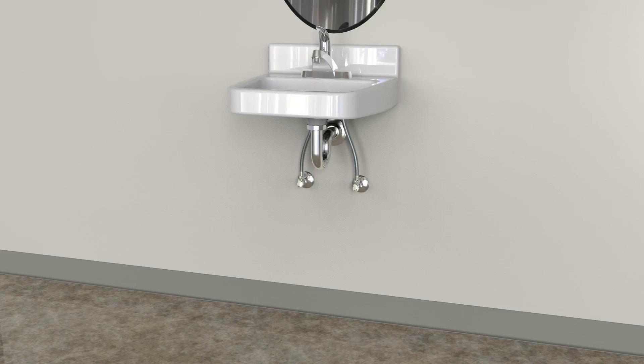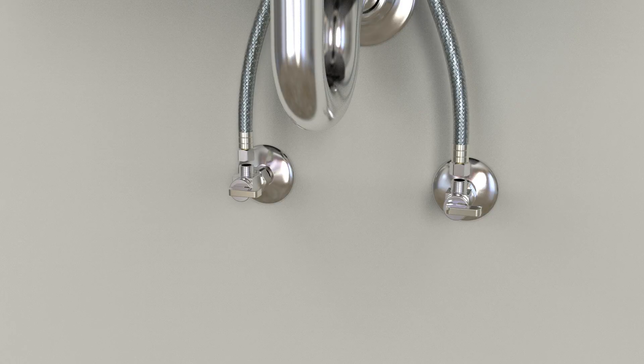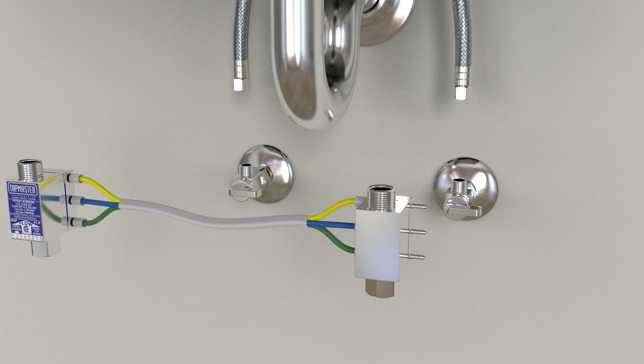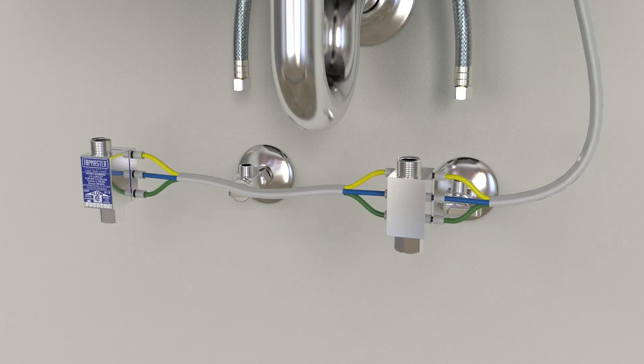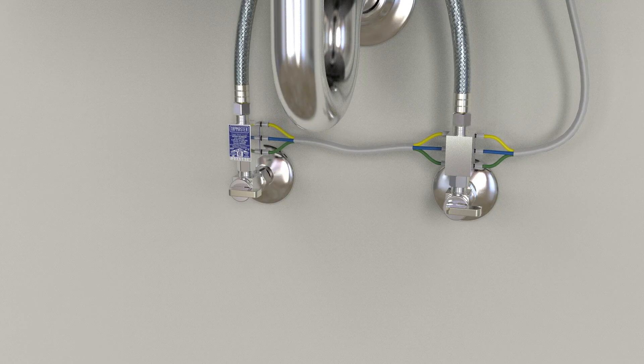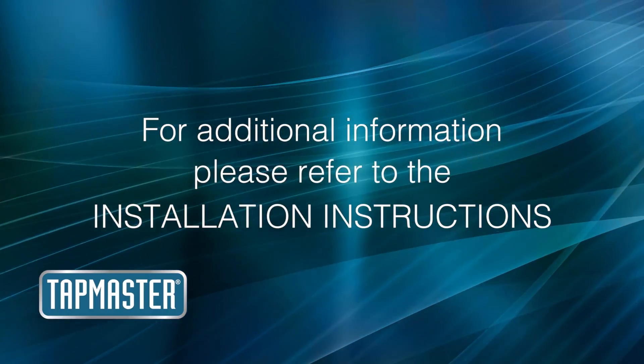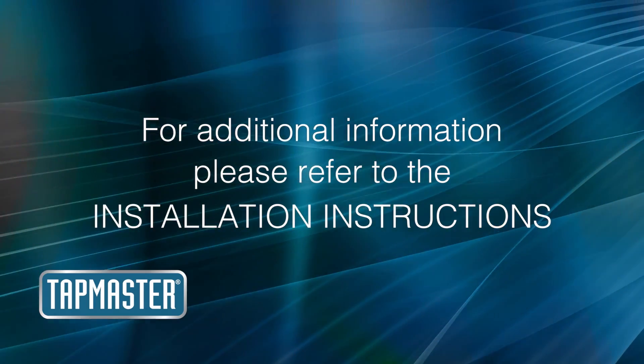The valve blocks are common to the installation of all Tap Master activators. Start by turning off the water supplies. Disconnect the faucet hoses, connect the control tubes from the activator to the valve block, and connect the valve blocks in line between the shutoffs and faucet hoses. See the installation instructions for further information on the many ways to install Tap Master activators.